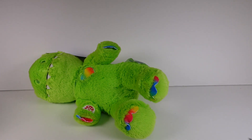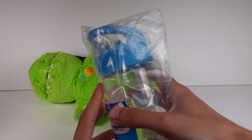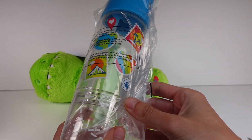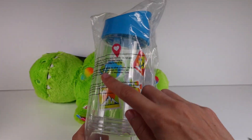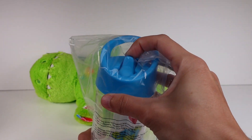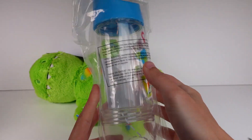It just says 'Dinosaur Plush' on the tag. Let's see what else comes in this pack — we've got a water bottle! Gotta love a good water bottle. This is a plastic water bottle with cute little graphics on it, and it does have a straw. It's one of those straw water bottles — really really cool and dishwasher safe.